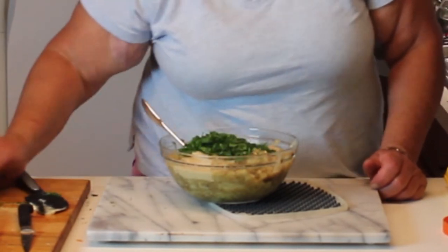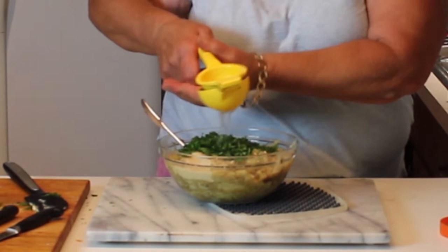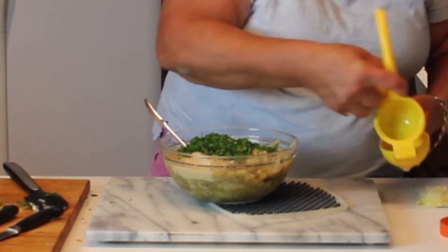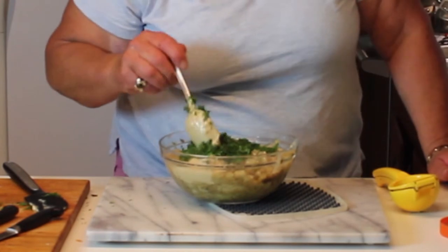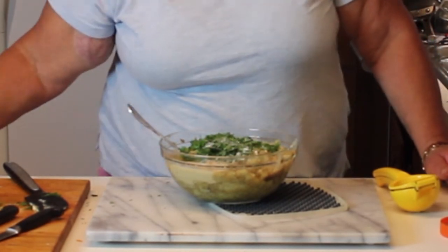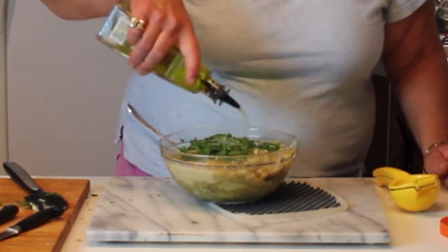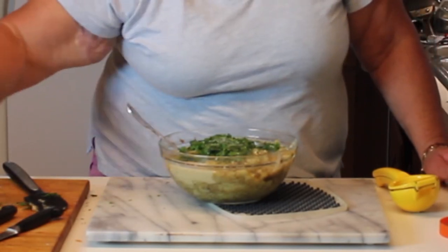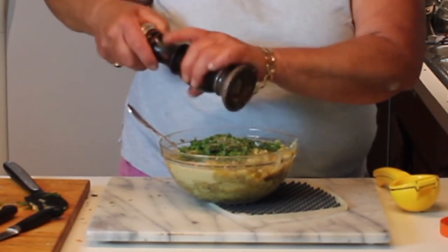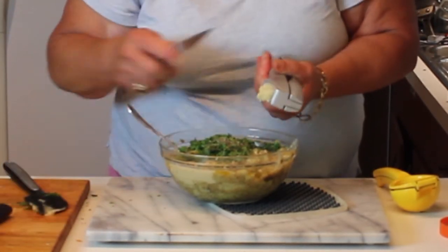Now we're going to add our parsley and mint, then some fresh lemon juice. You can never have too much lemon — I really like these presses, they get all the juice out. I have a feeling it's going to need a little more lemon but we'll see. Then we want to add a little bit of salt, a good couple ounces of extra virgin olive oil because that adds quite a bit of flavor. This isn't necessarily in traditional baba ganoush, but I really like fresh pepper so we're adding some. Then the garlic — make sure to squeeze all that in.